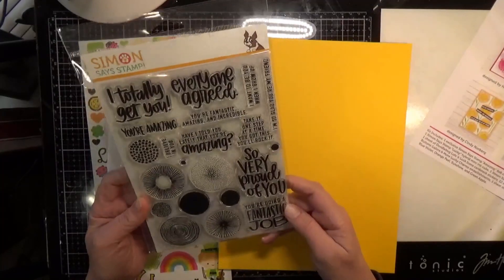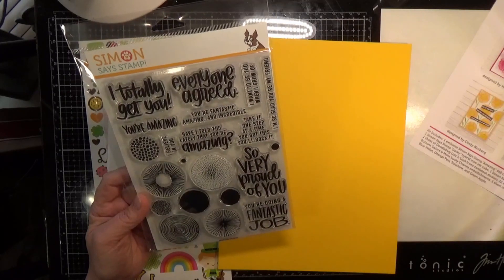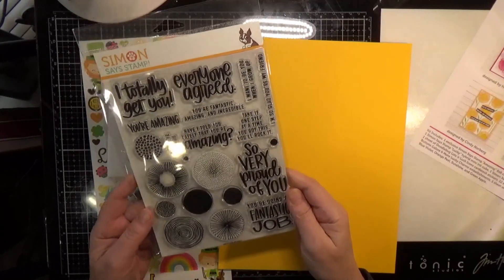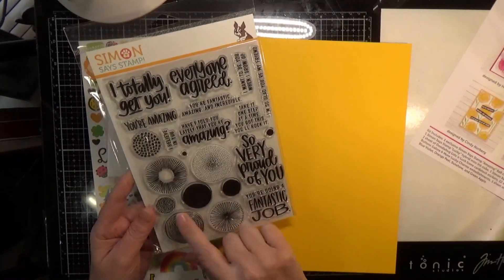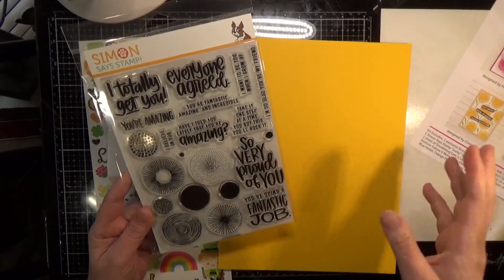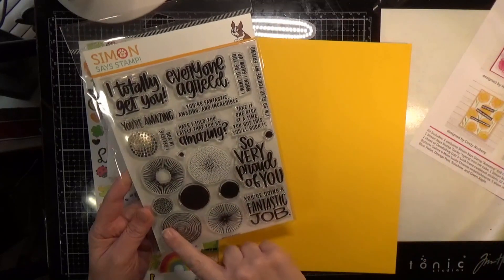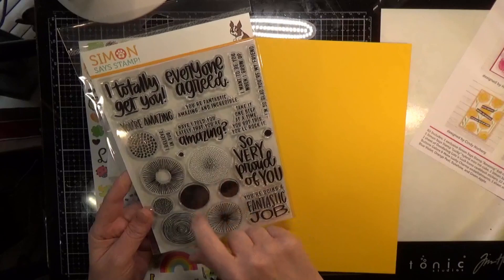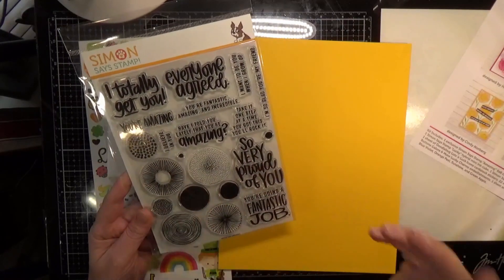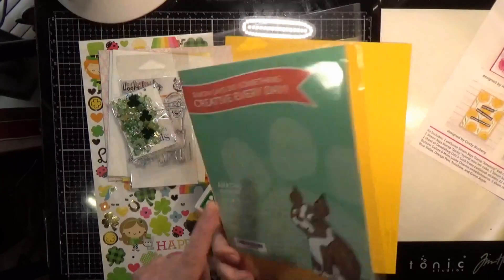So very cool sentiments to pick somebody up and just let them know that you're thinking about them. These would be really cool if you do a watercolor background or some sort of ink blended background and then emboss with metallic embossing powders on top — it would be really pretty. Okay, so that is the stamp set Amazing.